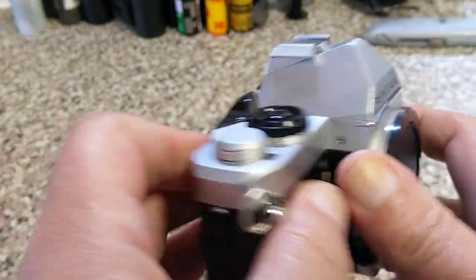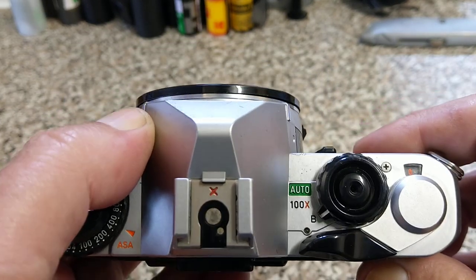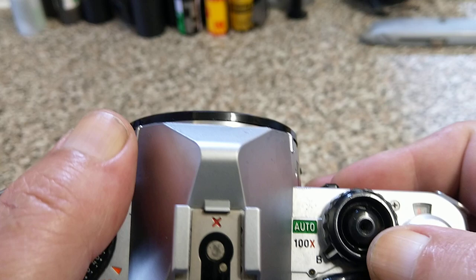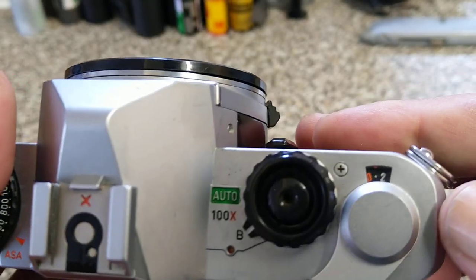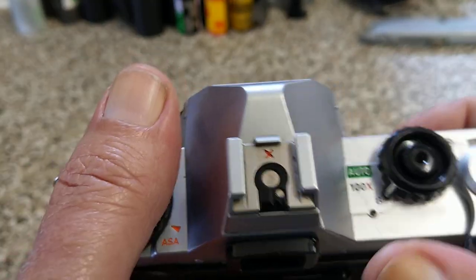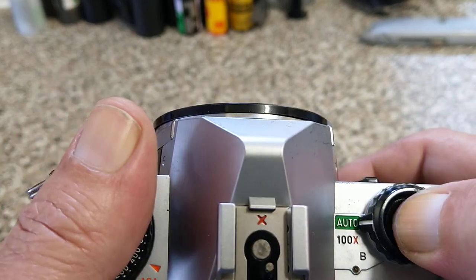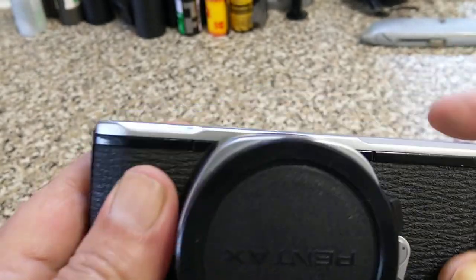Self-timer by the look of it. I don't know this camera — I don't know what the specs of it are. Auto 100 to the second is the sync speed, and B. Looks like that's the shutter release, with a slot for a cable. We've got a film advance. Does the film advance work? Yeah. The shutter fires. And I suppose it is mechanical — auto implies that it's an aperture priority camera. And it's still firing.